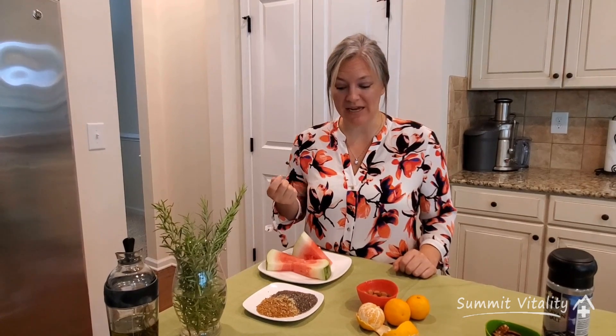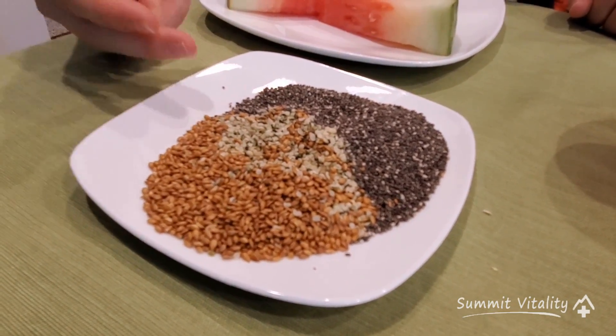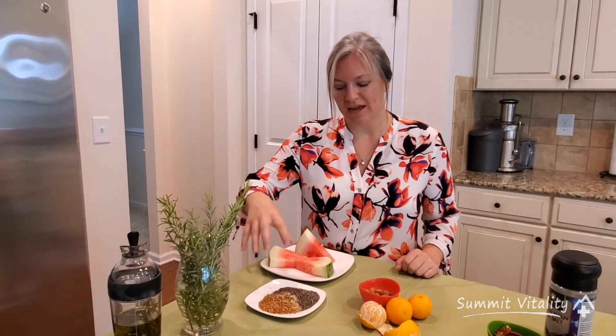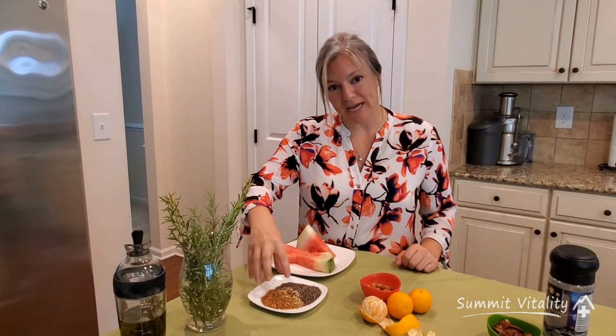Snack number three is watermelon, and what I've done is taken a tablespoon of flax seeds, a tablespoon of hemp hearts, and a tablespoon of chia seeds. This plate is rich in DHA, which is an omega-3 fatty acid that's wonderful for your brain and nervous system. By doing the watermelon with your nuts and seeds, the fiber will actually slow down the absorption of the sugar, so you're not going to get a big sugar rush.